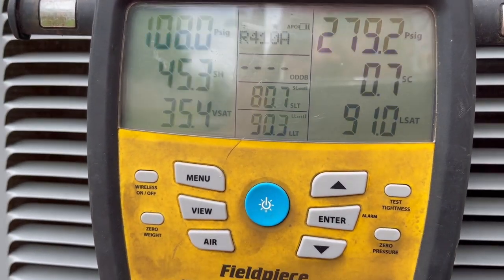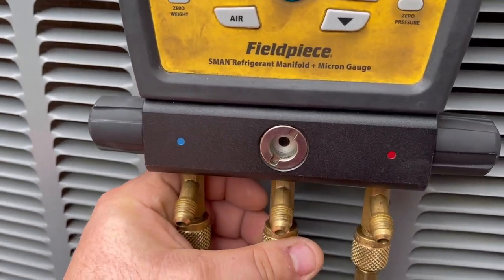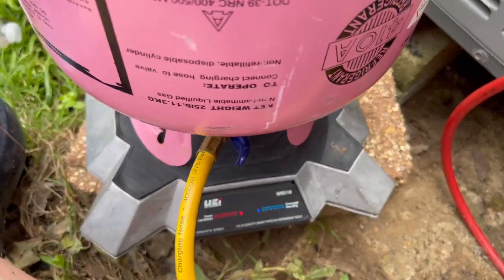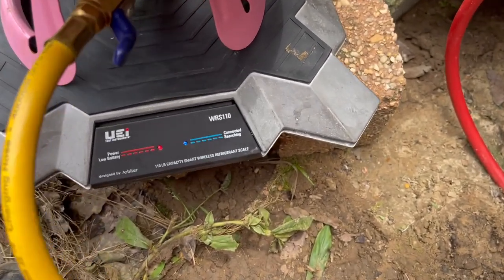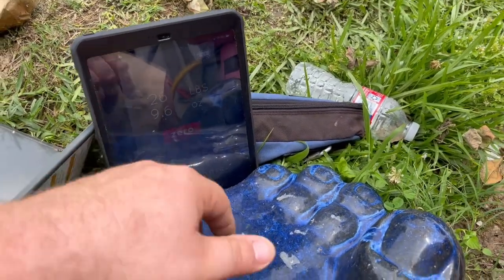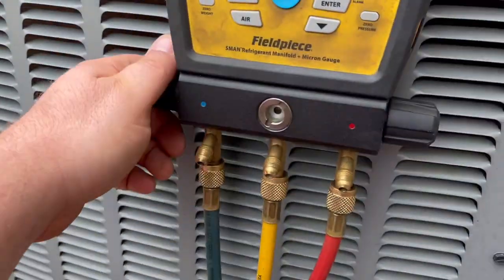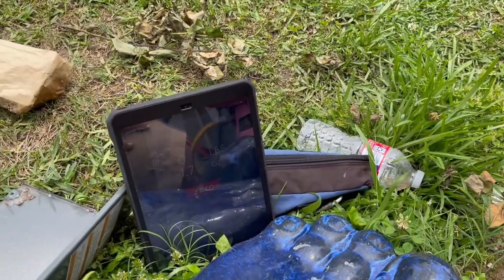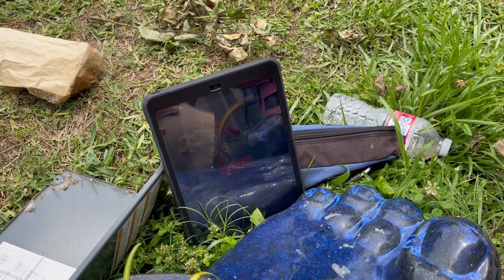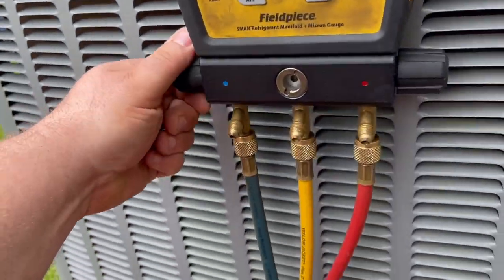But we're going to drop that superheat. The target is around 25 or 20 — I'll have to look at my app. We have our 410A set up on our UEI scale, the WRS 110. Going off the app, I'm going to zero the scale out. We'll just start off with about half a pound.